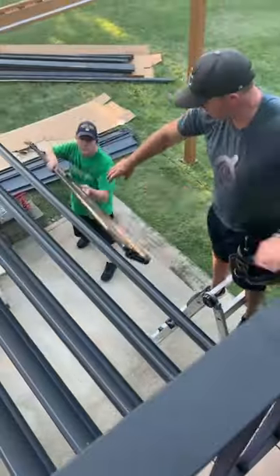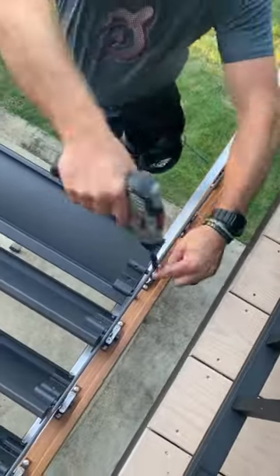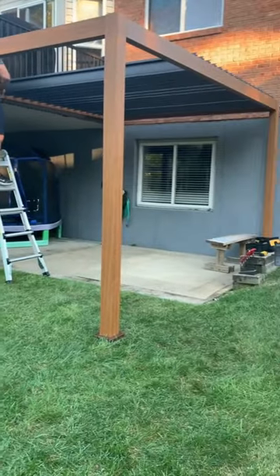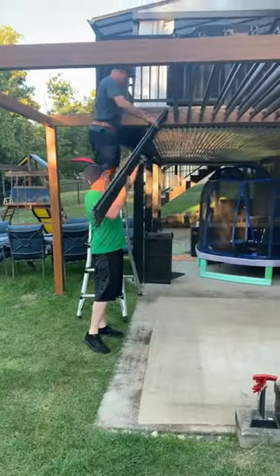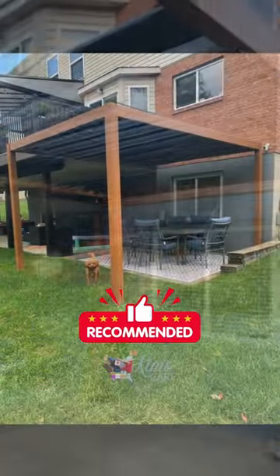This Mirador pergola is such a great way to add shade to any outdoor space. I especially think it would look wonderful next to a pool or on a patio where you don't have any shade. Ten out of ten, would definitely recommend.